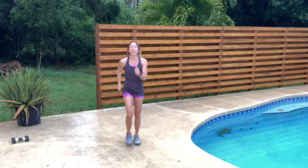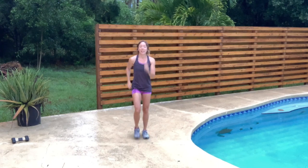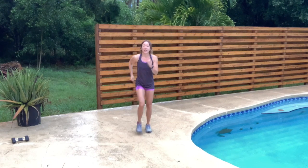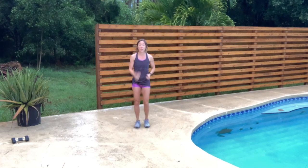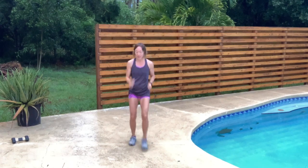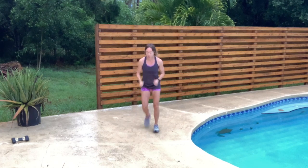Back to your walk. Now we're just going to take this into four to the front and four to the back — making that front-and-back pattern. Keep that pace strong.